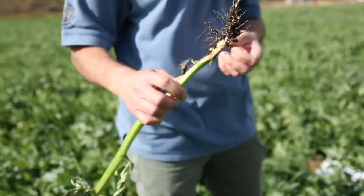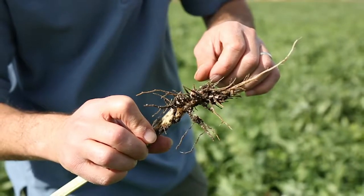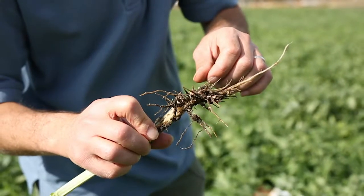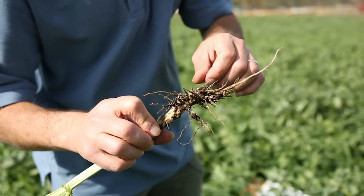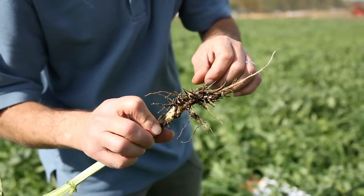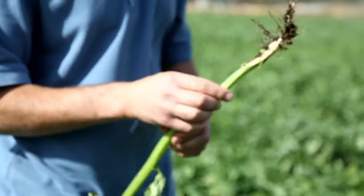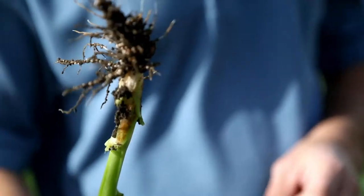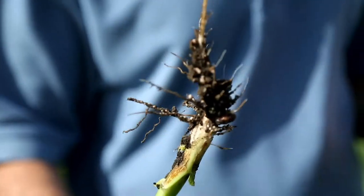If you don't have nodules on the root system, something is wrong — either the seeds don't come with rhizobia, or your soil lacks the rhizobia needed to inoculate the roots and start fixing nitrogen. You can get seed enrobed with rhizobia, which is cheap insurance to ensure nitrogen fixation starts as soon as the plant begins to grow. Absence of rhizobia is one reason for poor nitrogen fixation; another could be soil conditions that aren't right, such as dry or waterlogged soil, since rhizobia need aerobic conditions and don't do well in flooded soils.